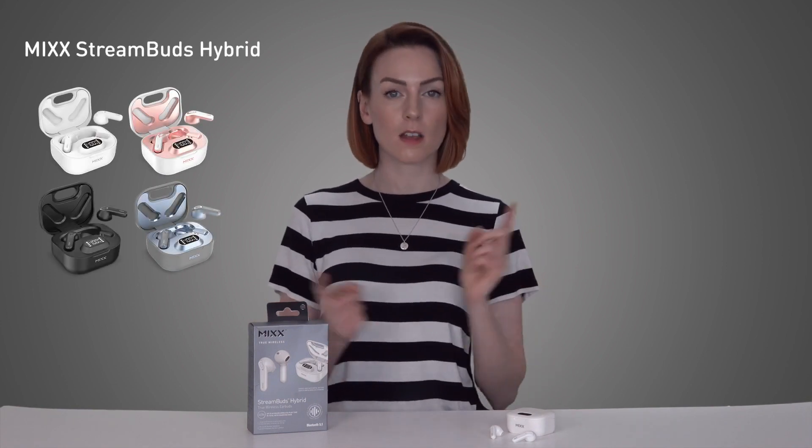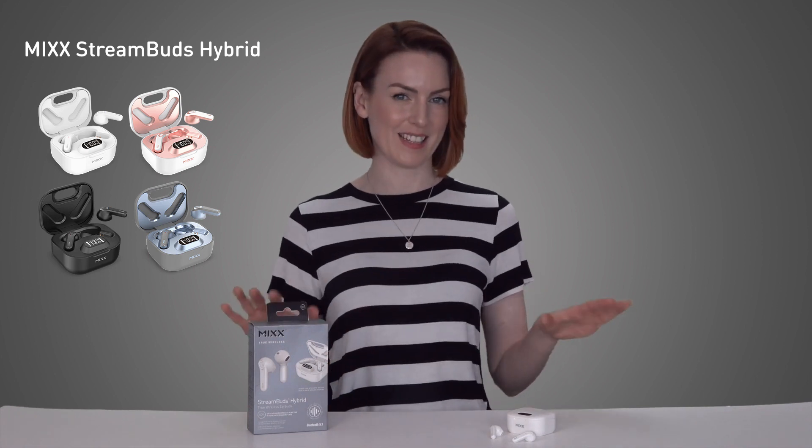Hey, I'm Annabella and in this video we're going to be taking a little look at the Mix Stream Buds Hybrid. These are designed to give you a true wireless earbud experience.